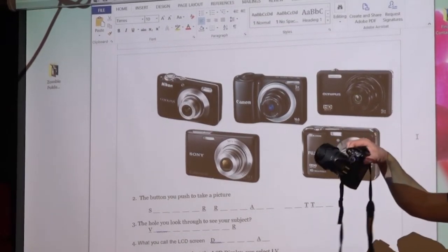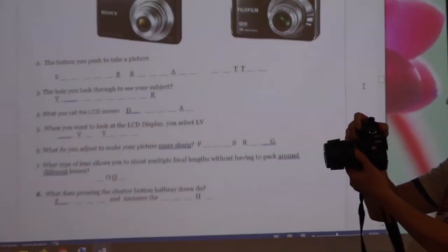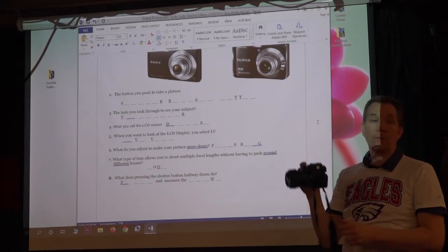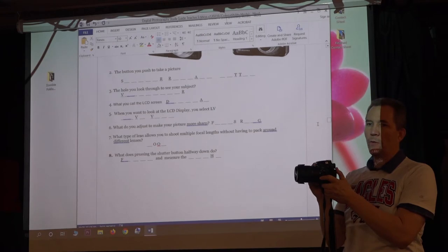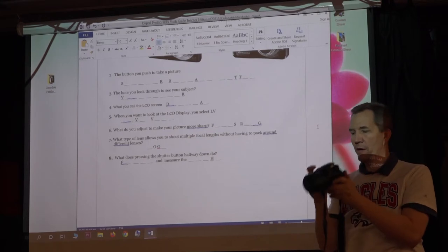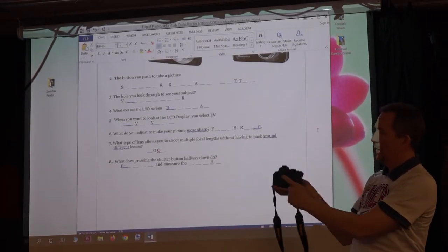That button right there — what do you actually call it? Not the button or the pressy thing — it's called the shutter release button. If I push it halfway down, it actually measures the light and focuses for you. So get in the habit: when you first get ready to shoot, push it halfway down, then take the full shot.